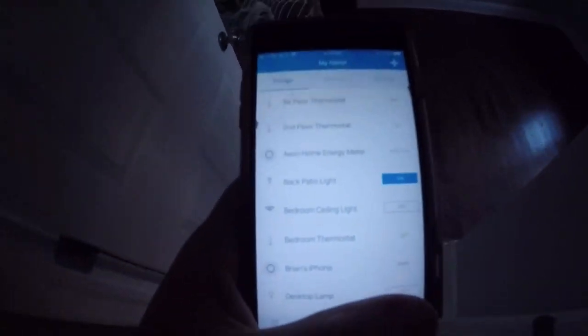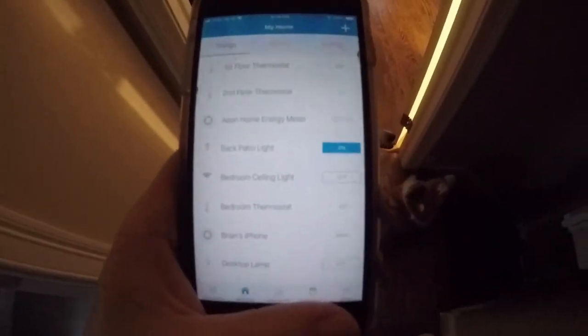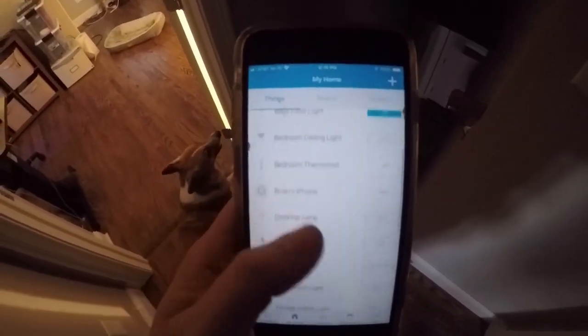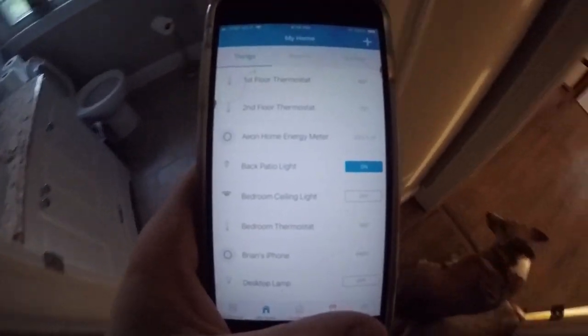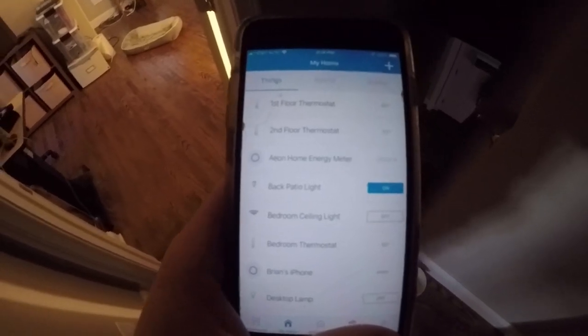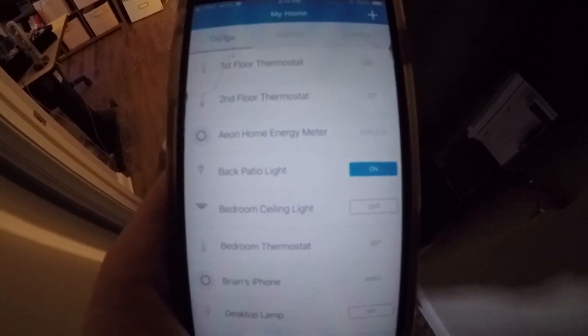It's been three years — pretty crazy I've been using it this long. My last smart hub was the Staples Connect, which went out of business, so I had to upgrade the hardware anyway. Some stuff I've been using very frequently, some stuff not so much — not really on the automation side but more the remote controlling, which I've been enjoying a lot the past three years.